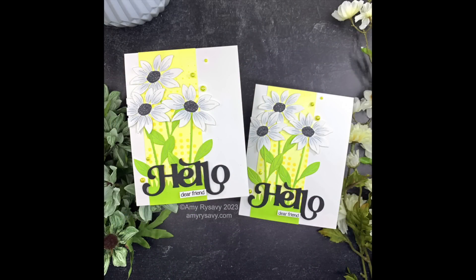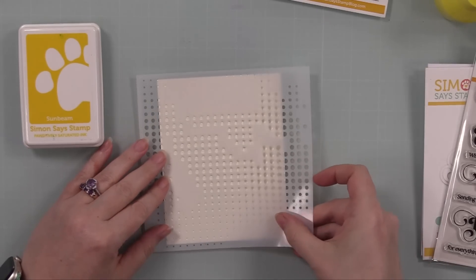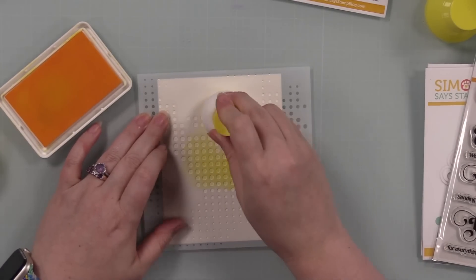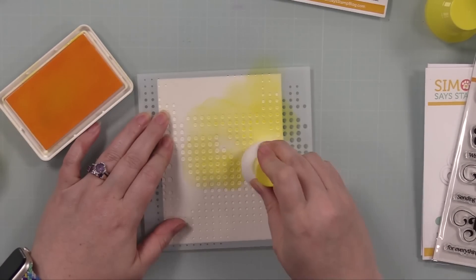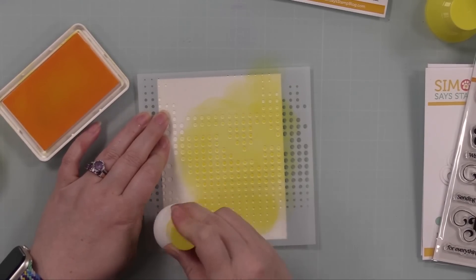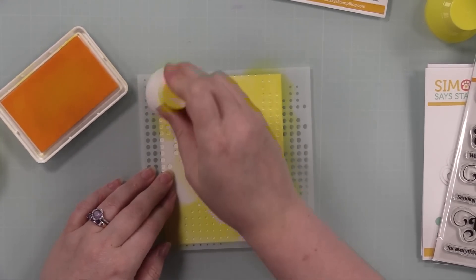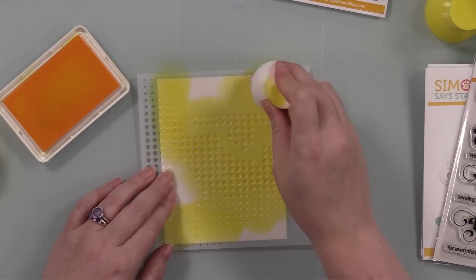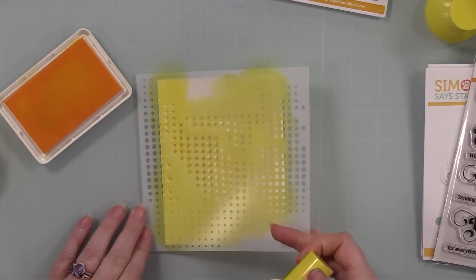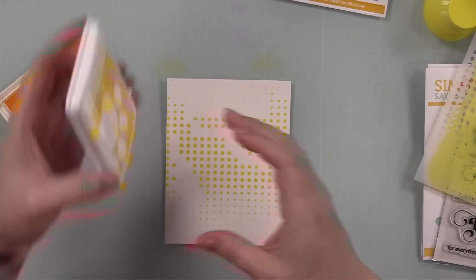What I ended up doing was creating one background and then cutting it up to make two cards out of it. I started with a piece of smooth white cardstock that is A2 sized and the Tap Dance stencil. I've got my paper pouncer here and Simon's Sunbeam ink, which is the medium yellow ink of this trio, and I'm applying the ink over the stencil with the paper pouncer. I've got all these fun little dots — I like this stencil because it isn't uniform, you get larger and smaller dots.